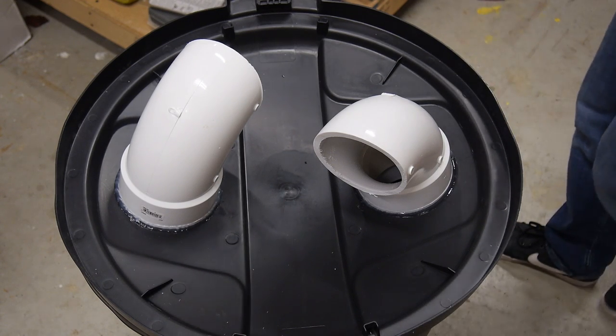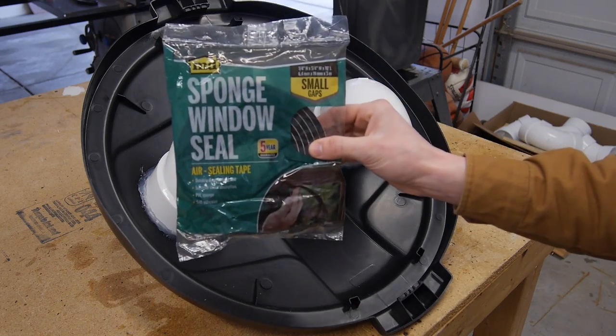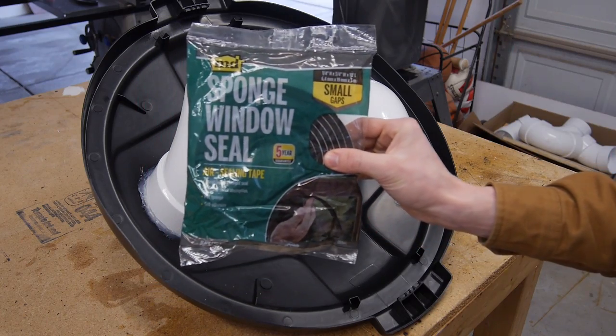Now that my 90 degree pieces are glued in place I can go ahead and add some sponge window seal to the inside of the trash can lid here. That's going to help seal up the connection between the lid and the actual trash can.